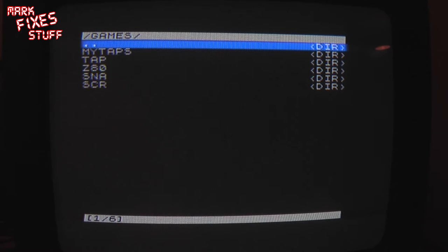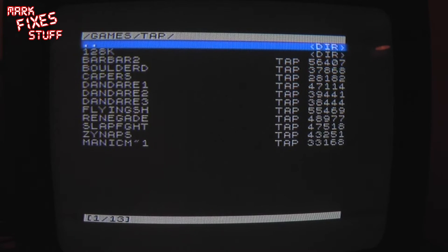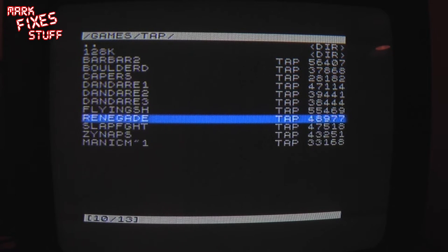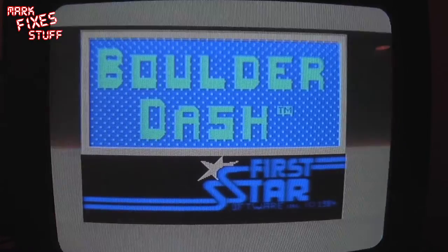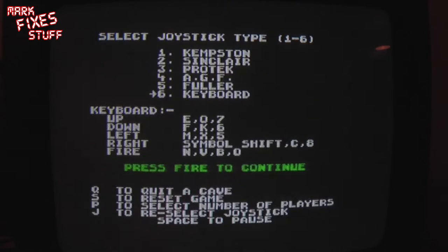Please pay no attention to the mytaps folder, I was mucking around earlier. We'll go to TAP — most people use TAP — and we'll ignore the 128k folder and go down to, let's see, Boulder Dash. Press Enter. Boulder Dash by First Star Software. Press Enter.